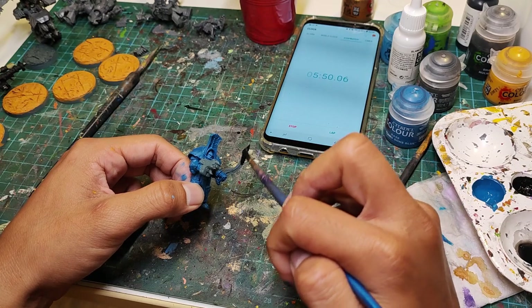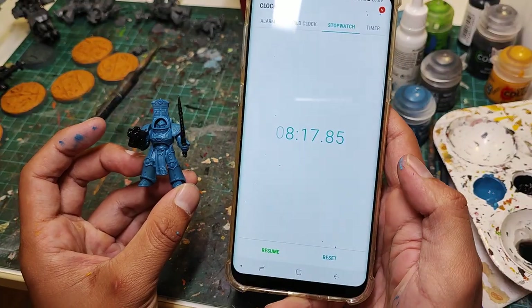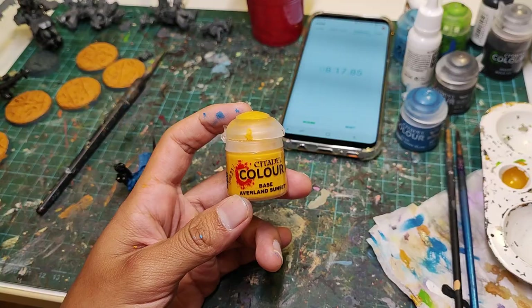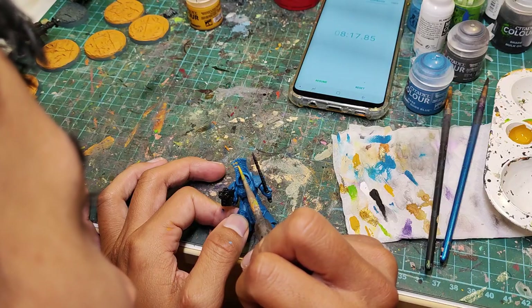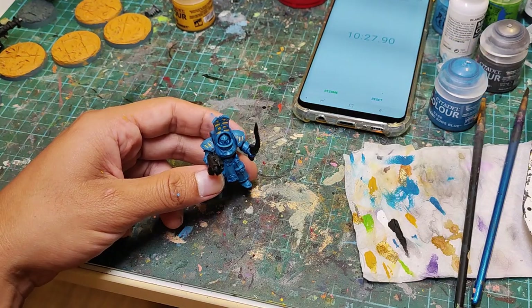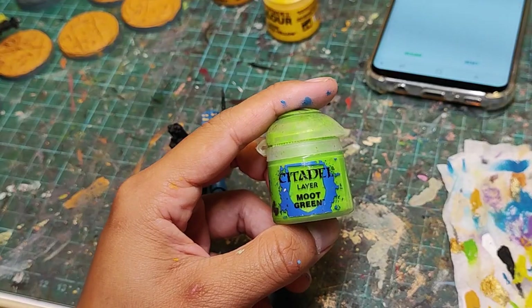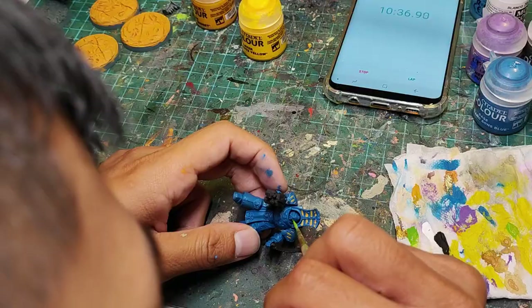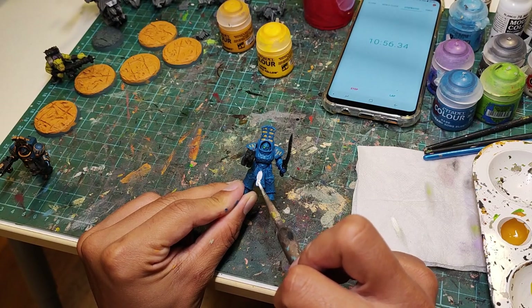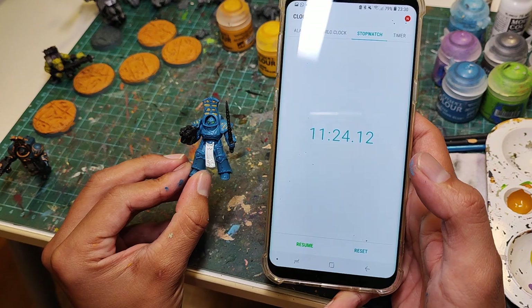Now we're gonna base coat the gun and the sword in black — that took about 2 and a half minutes, bringing us to 8 minutes and 17 seconds. Now we're gonna grab the yellow and do all the stripes in the headdress and the shoulder pads. Time check: 10 minutes and 27 seconds. Now we're gonna grab the green and just pick out the eyes, then some white to paint that lovely loincloth. Time check: 11 minutes and 24 seconds.